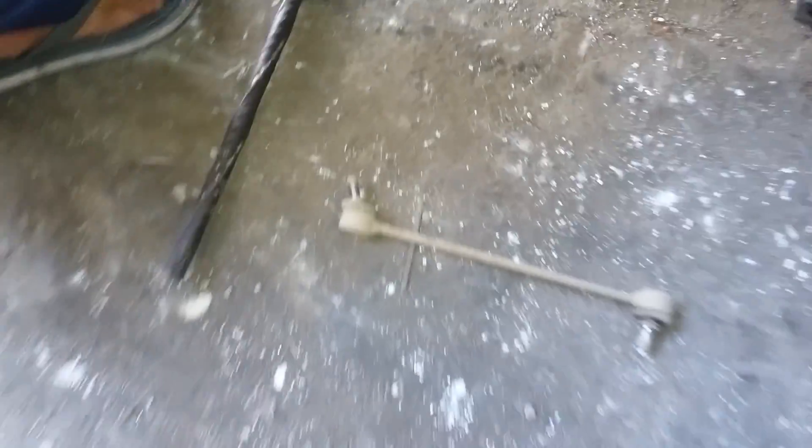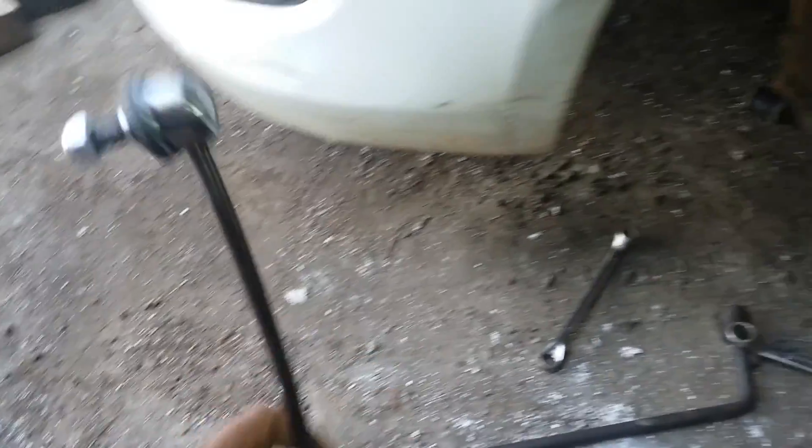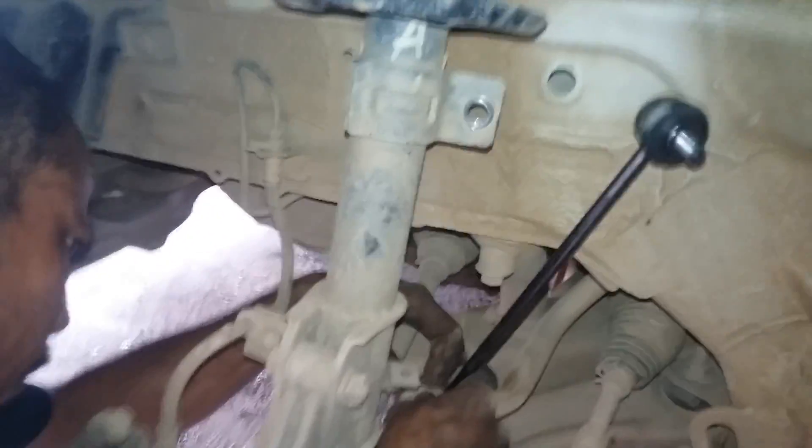This is the old link rod. We are going to replace it with a new one — and this is the new link rod. We are going to install this here. First we are going to tighten the lower bolts.